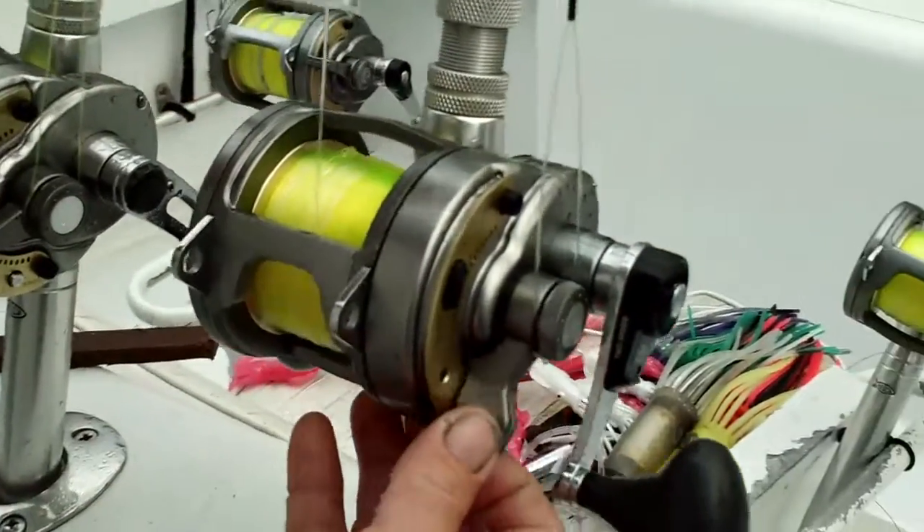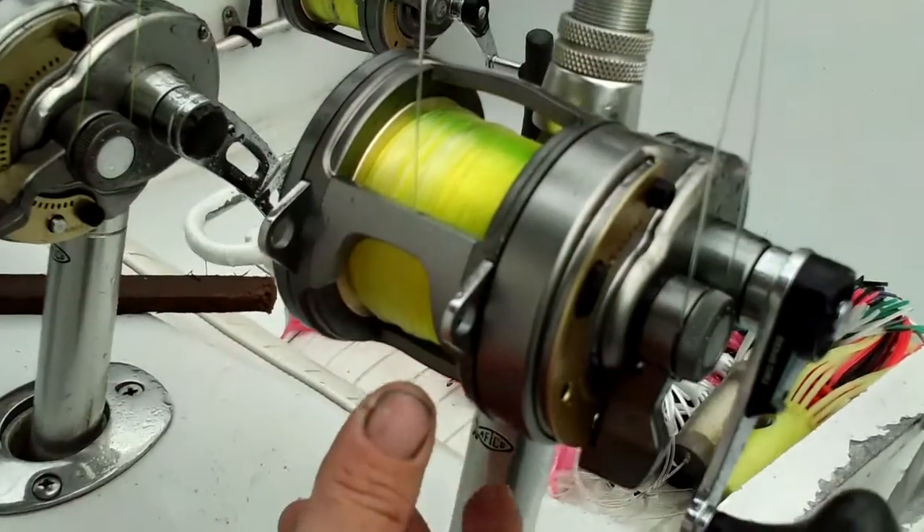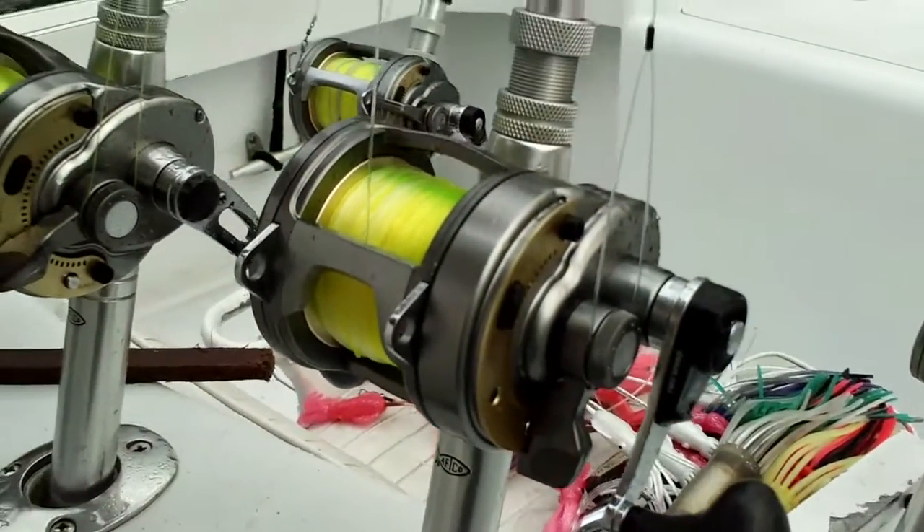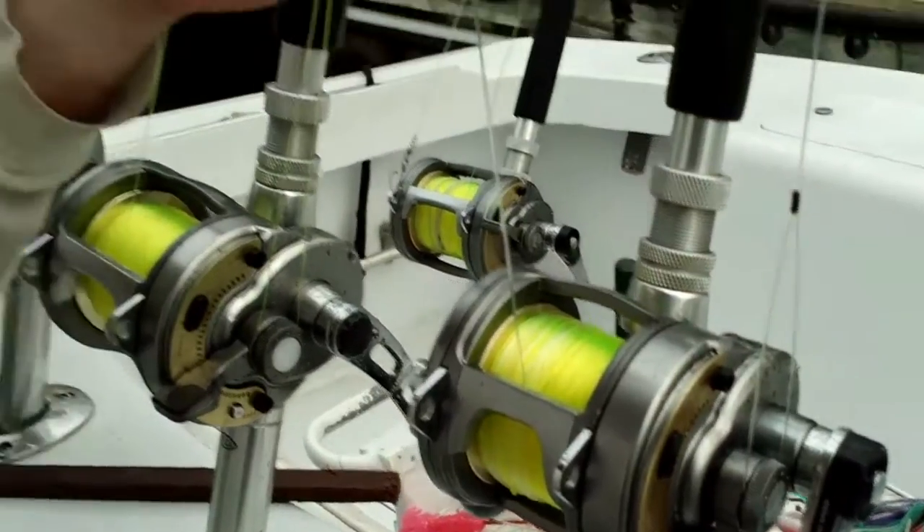Free spool is all the way down, all the way free. If the clicker is on, it gives you a little bit more leeway on dropping back to the fish. You don't have to keep so much pressure on it with your thumb to keep it from backlashing, because the clicker kind of does that for you. It also gives you a visual alarm telling you when that fish has turned the bait in its mouth and started to speed up.